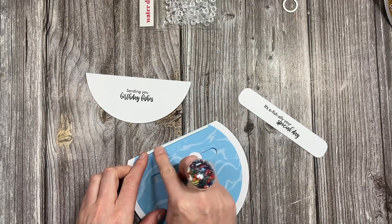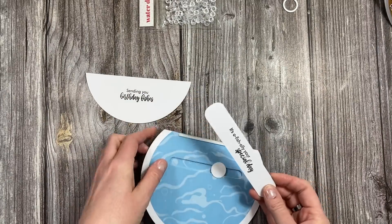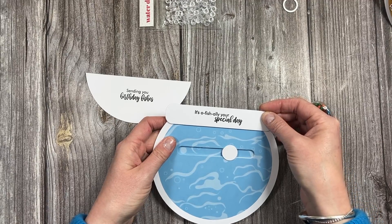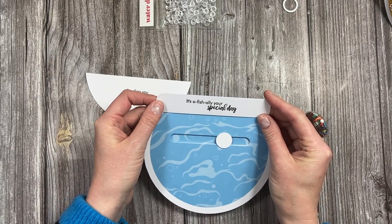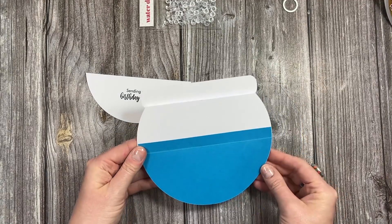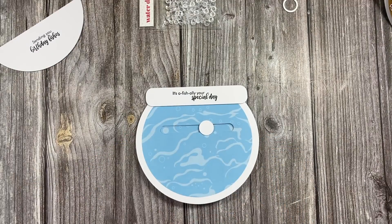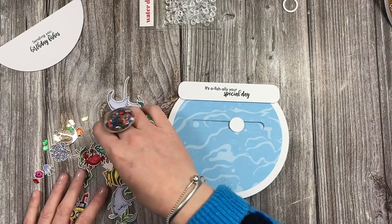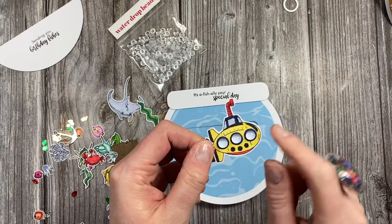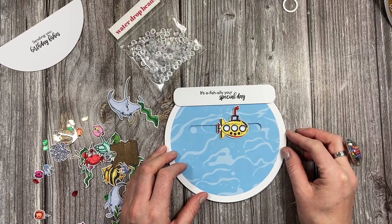This strip goes along the top and you start to get your fishbowl look. But before I do that I want to stamp my sentiment. I'll stamp one on the back piece as well. On one I've got 'have a fantastic day' because that fits really nicely. I think this one I might do 'it's officially your special day' and then on the back 'sending birthday fishes'. I'm going to lay the submarine as the spinning part.